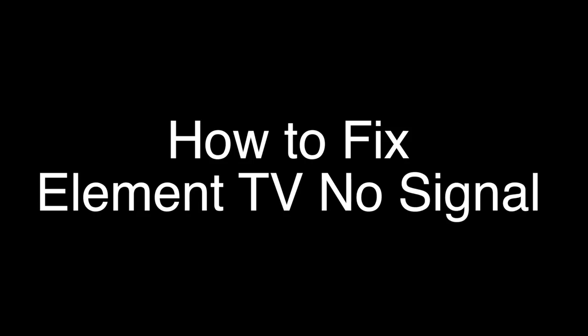Today we're going to show you how to fix your Element TV if you're getting a no signal error or have a blank screen. We're going to show you several methods for fixing this problem. If you stay with us all the way to the end of the video and try each of these methods, there is a very high probability that this problem will be solved for you.